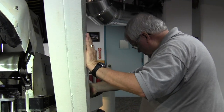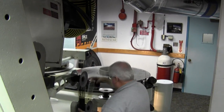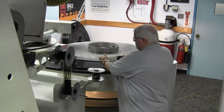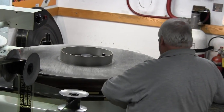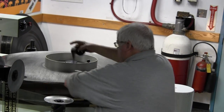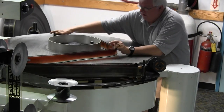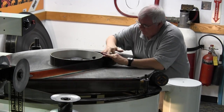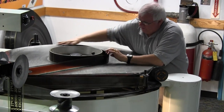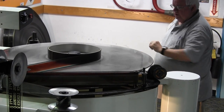I need to stay there. Yeah, I need to go down.